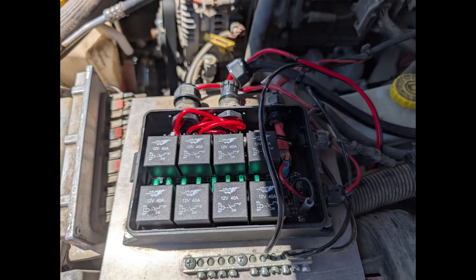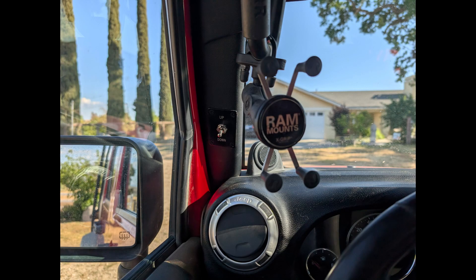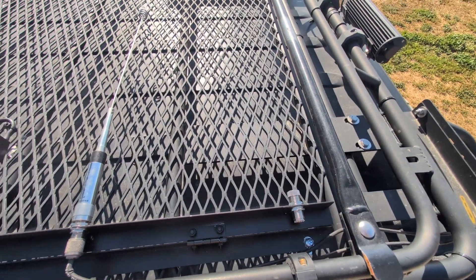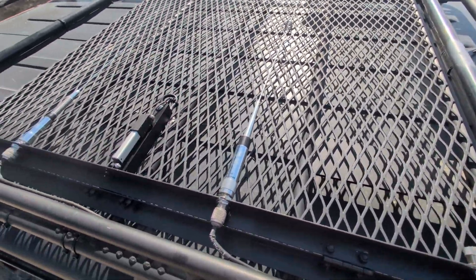Next thing you know, I was hardwiring the actuator to a 12-volt relay under the hood and installing the switch on the A-pillar in the Jeep. Then it was time for the smoke test, and it works just as I had expected.